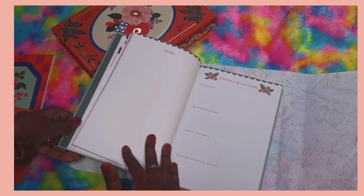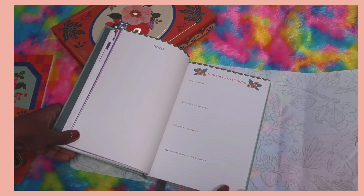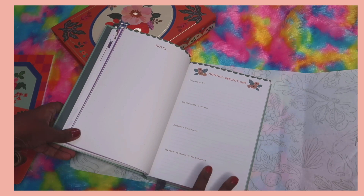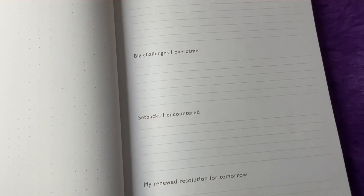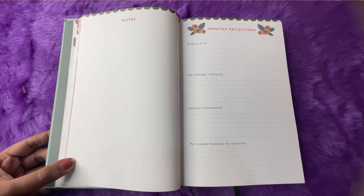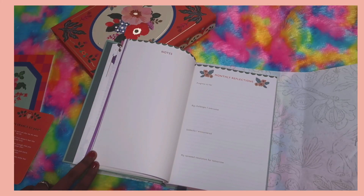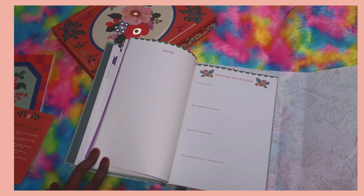At the end of each weekly section there's a dot grid notes page — one page of notes available. Then we have monthly reflections with prompts: 'Progress so far,' 'Big challenges I overcame,' 'Setbacks I encountered,' and 'My renewed resolution for tomorrow.' These are minimal but effective reflection prompts.